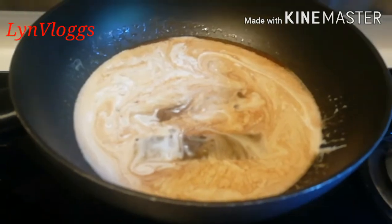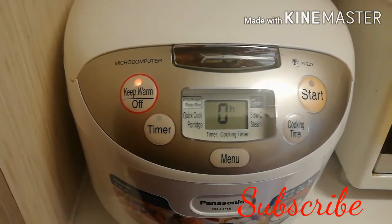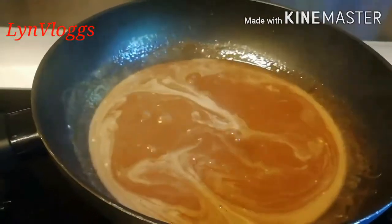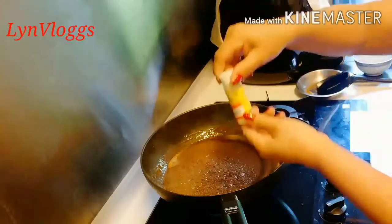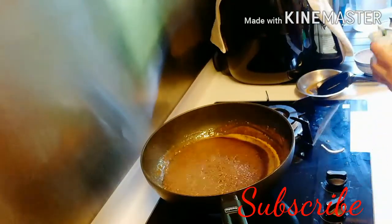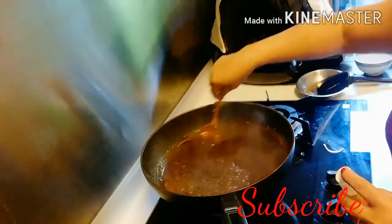Hintay natin, kayaan natin siya. Luto na ito guys — patay na natin. Halo-haloin lang natin siya, hanggang yung apoy niya mahina lang, medium heat lang. Hanggang sa lumapot siya. Nilagyan ko pala siya ng vanilla. Halo-haloin lang ng halo-haloin hanggang sa lumapot.